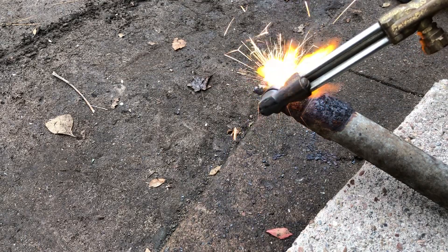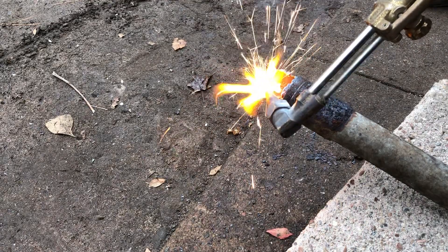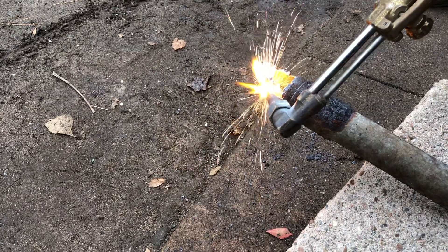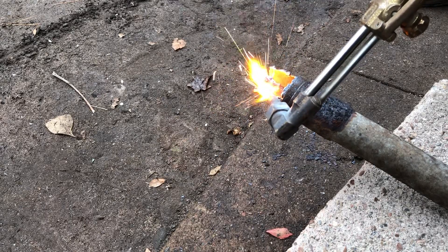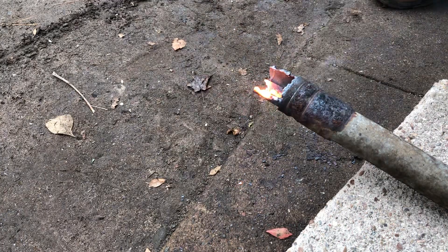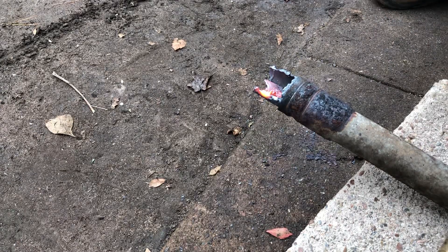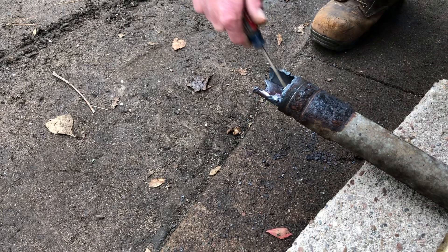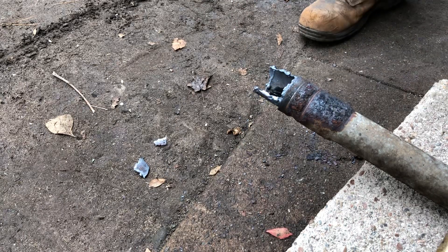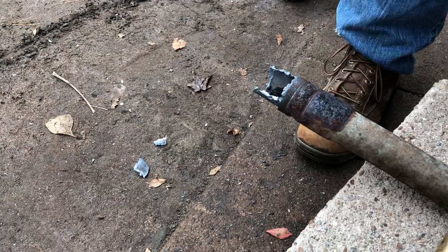It cuts way faster than settling because it's so hot. Yeah, pretty crazy, right? It gets super hot really fast. I'll pause this right now.